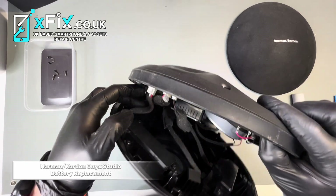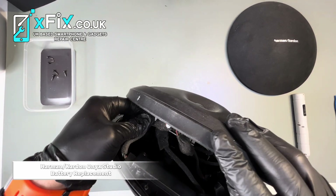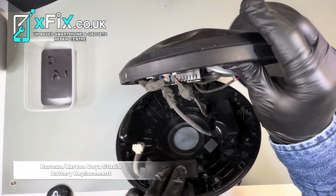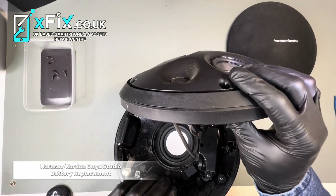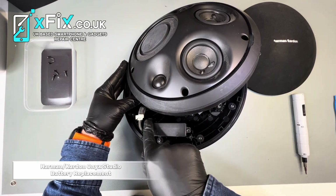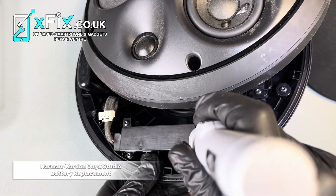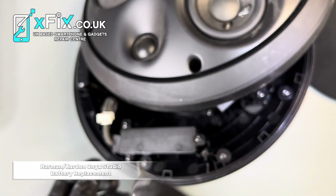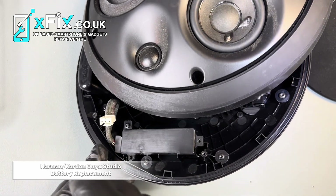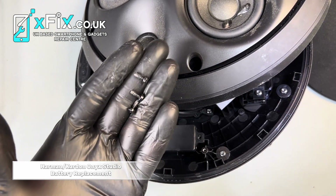This is the battery connector — you have to disconnect this battery connector first. Hold it, and now you can see it's released. What we have to do now is remove the screws so we can replace the battery.